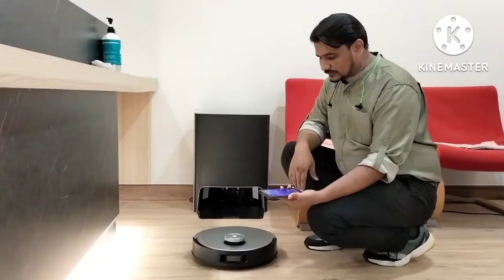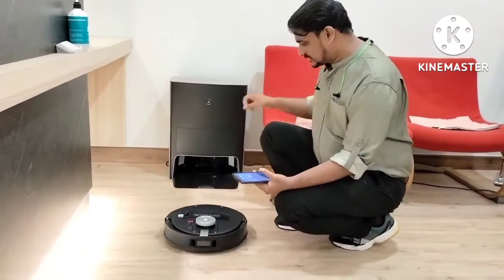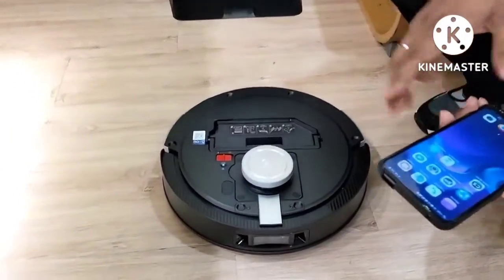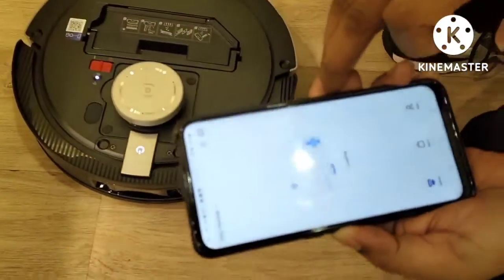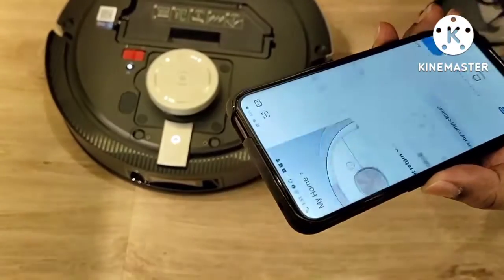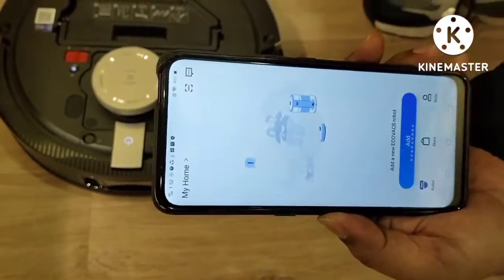First of all we will see whether the D-Bot can power on and can connect with the Wi-Fi. So we turn on the D-Bot first and meanwhile I will open the Ecovacs Home app. A few D-Bots I already have connected here with the mobile. Once you open your mobile app, they will show you this page, as you can see here.